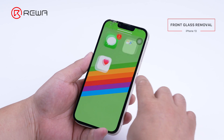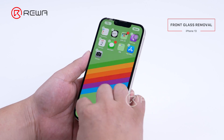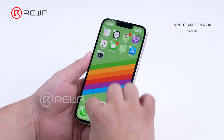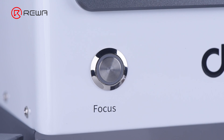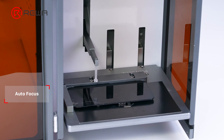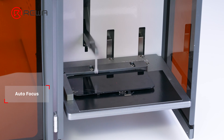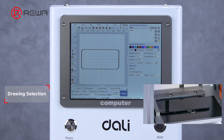First, we will demonstrate how to separate the phone glass. Please notice that this feature is only applicable to iPhone 13 and iPhone 14 series. The screen function test is normal. A detailed step-by-step guide is available in our operating video tutorial. We recommend that operators practice manual alignment and image editing before the actual repair to avoid damaging the phone parts.